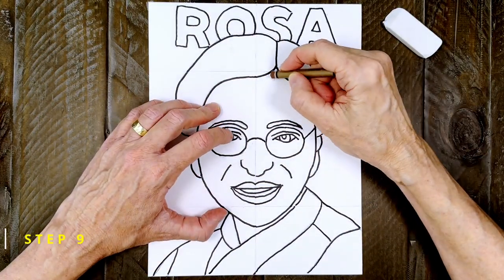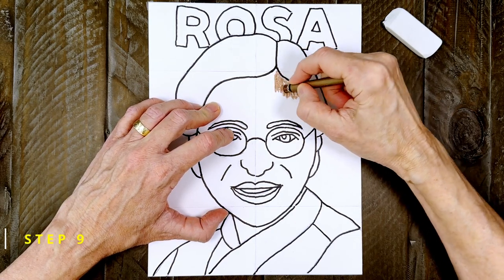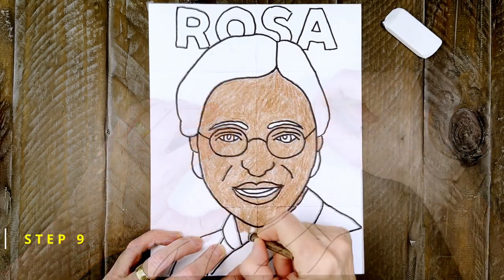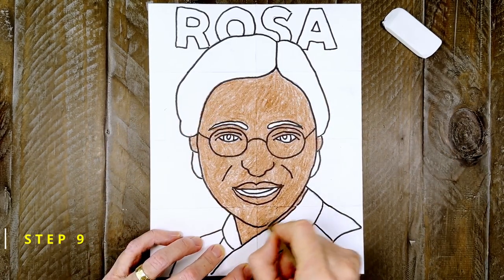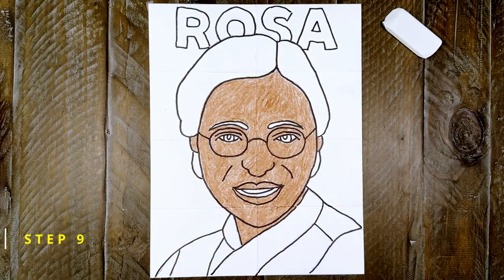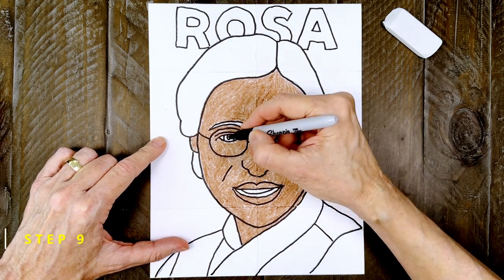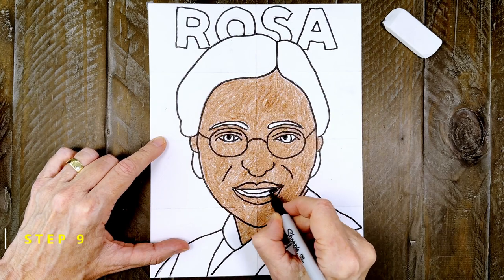And now it is time to color. I'm going to start with filling in her skin color. Try to work slowly so that you can make a nice solid color that doesn't look scribbly at all. When that is done, a black marker will work great to fill in the little pupils and the open shape inside her mouth.